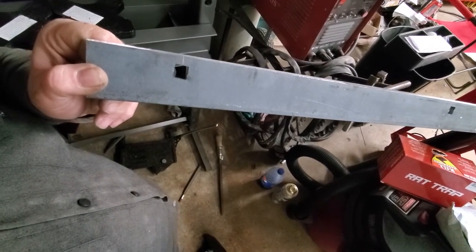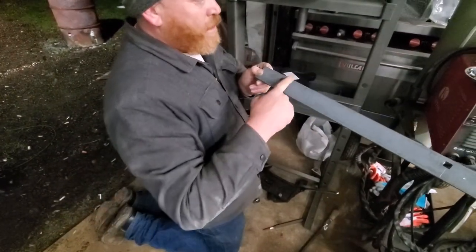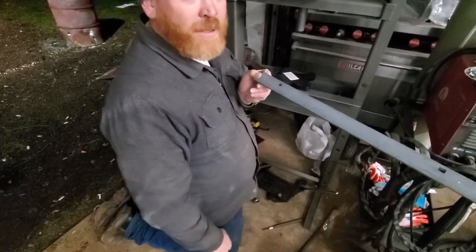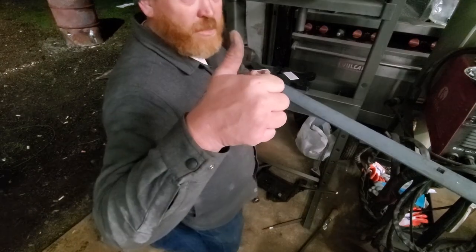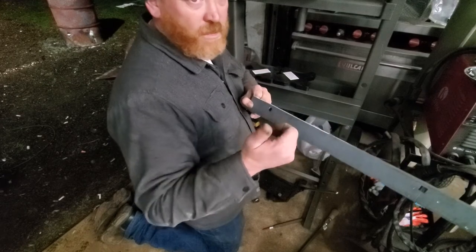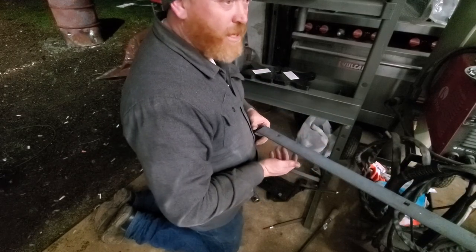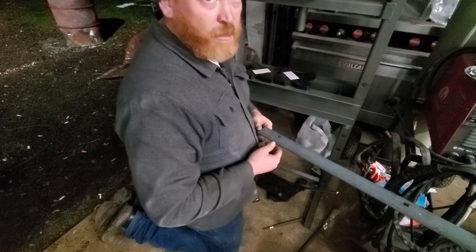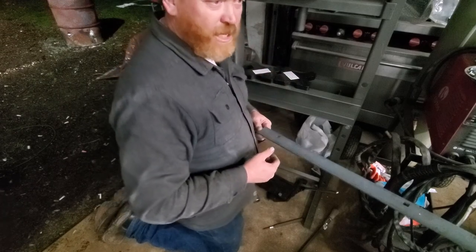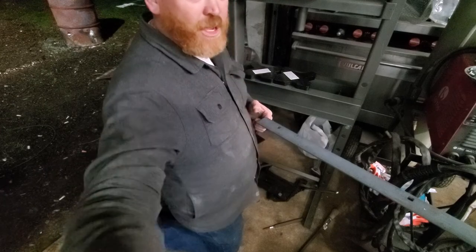Once I get a half-inch carriage bolt, it should slide right into that. I hope you learned something today. Please give me a thumbs up and subscribe — I'll be giving out more tips while I work on my pickup truck restoration and other automotive repairs, which right now seems to be Dodge Caravans. Thumbs up please — thank you for watching.